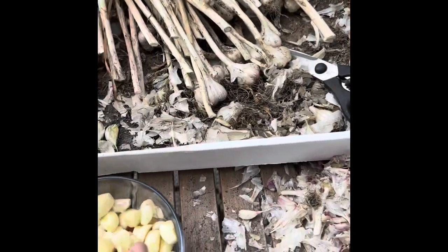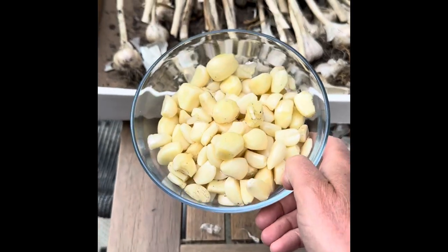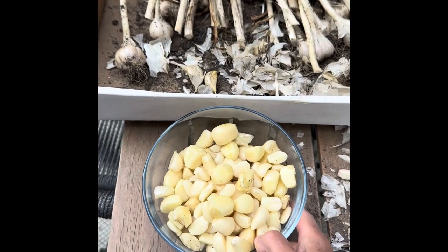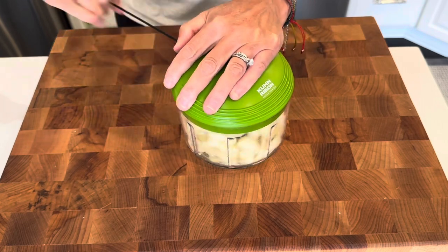First, I take some of the garlic and just leave it as is in whole bulbs for long-term storage. And then I peel a bunch of garlic, as you can see here, and I'm going to take that into the kitchen and get that processed up and show you how I do that with this whole chopper.